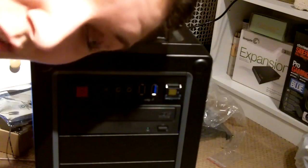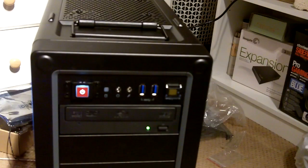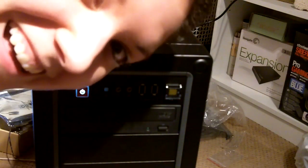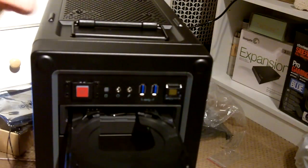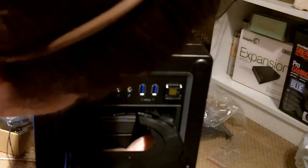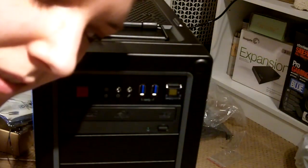Now's the test. Will it turn on? It's so quiet — it's more quiet than my laptop.